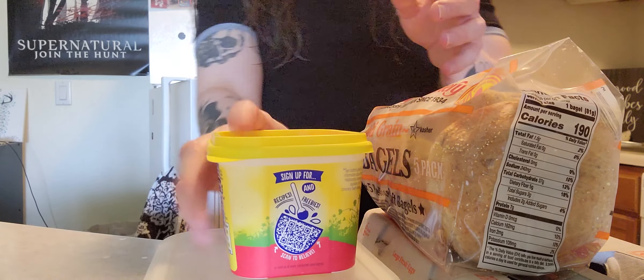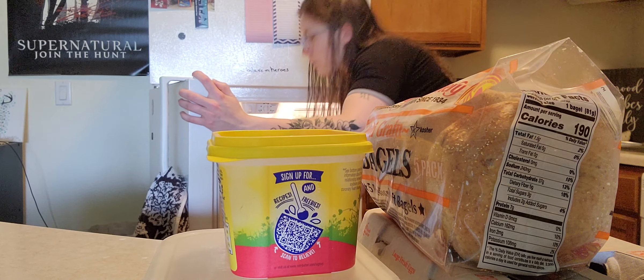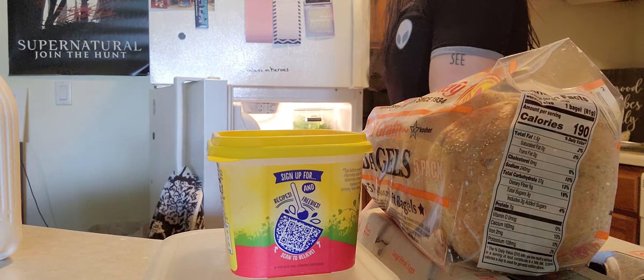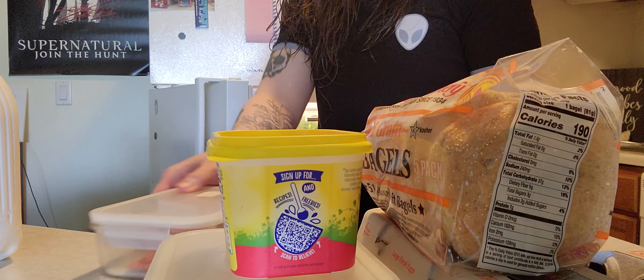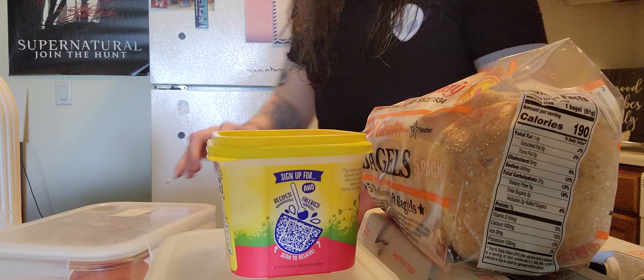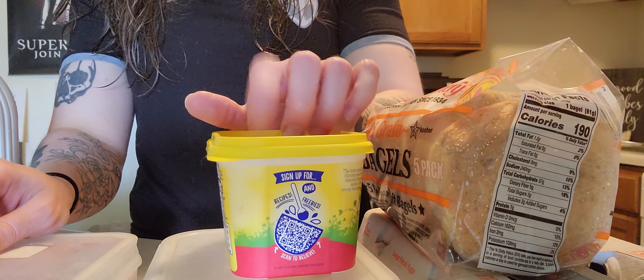Bagels, egg, meat, cheese, butter, milk to have with it. I feel like I'm forgetting something. That should be everything.